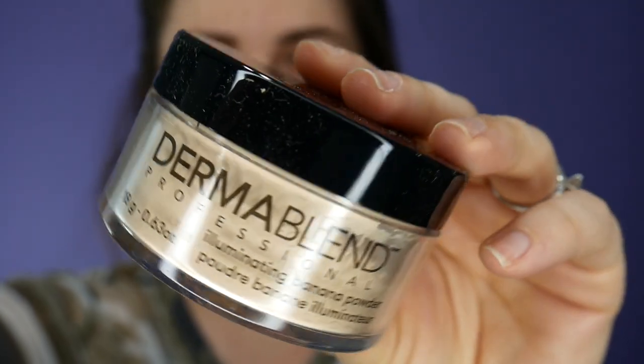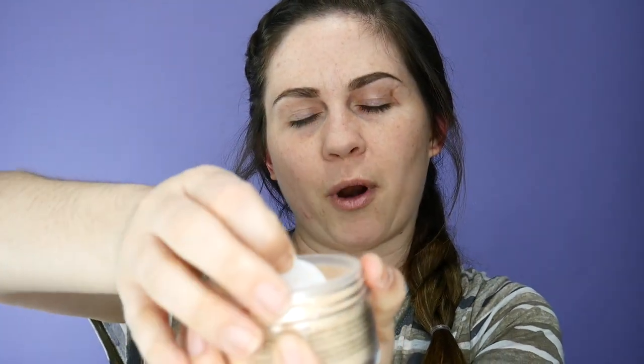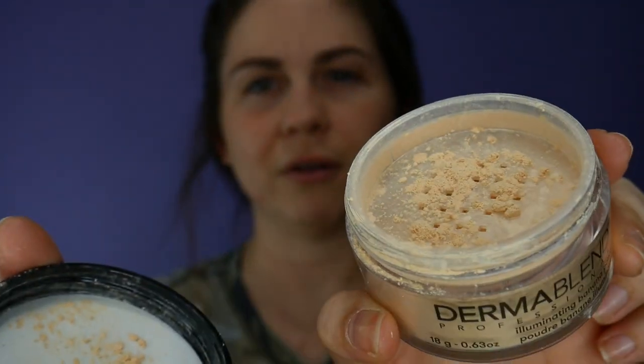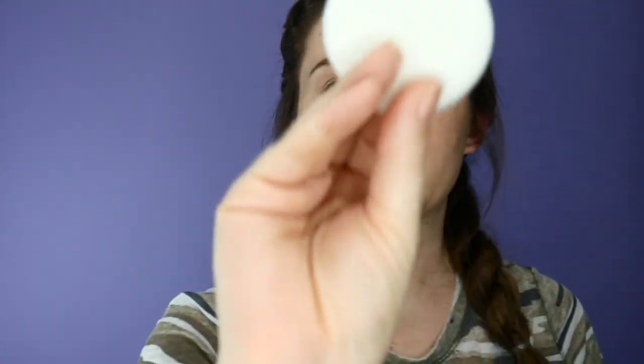This is what it looks like. I haven't even used it, so this is going to be a first impression. It's just your standard powder. It comes with this little fluff right here — it's actually pretty soft. It does not smell like bananas.